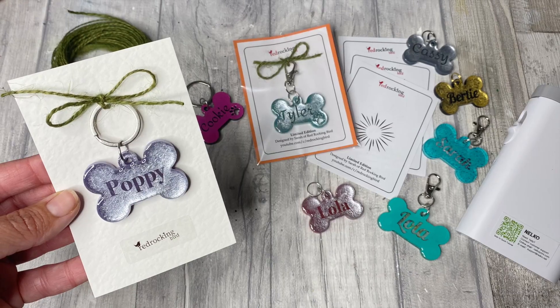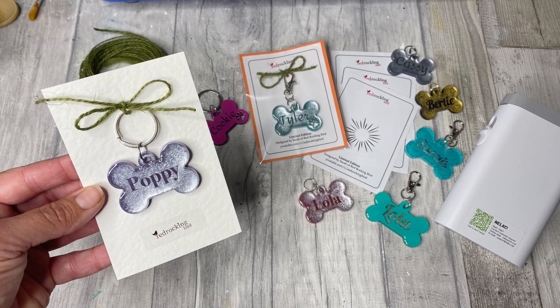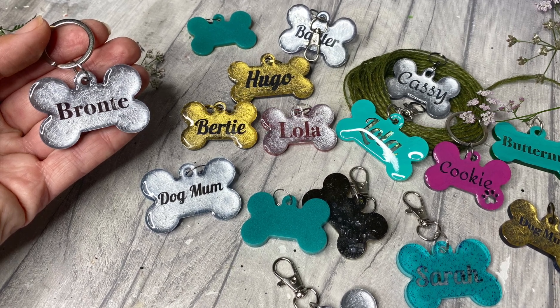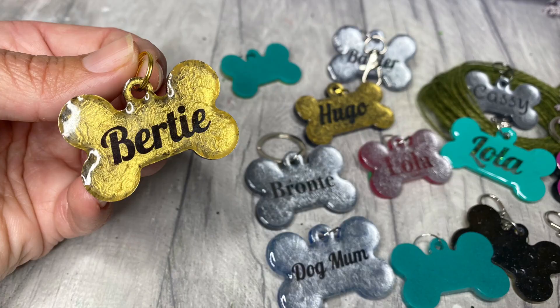As lovely as they are, I won't be making any more of these in this way again and I won't be putting my resin underneath my laser again either. When it comes to laser engraving, please do your research and stay safe. What you will see me laser engraving in the future are wood, stone, textile, paper, leather, glass, and acrylic. Thank you for watching and I'll see you in the next video.